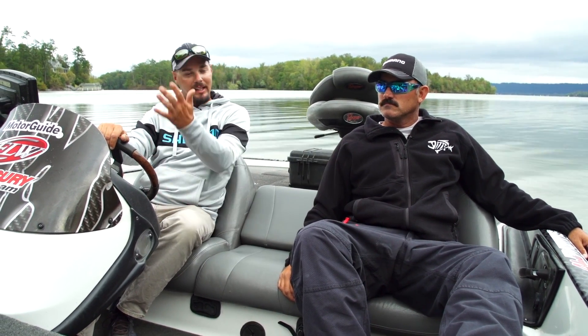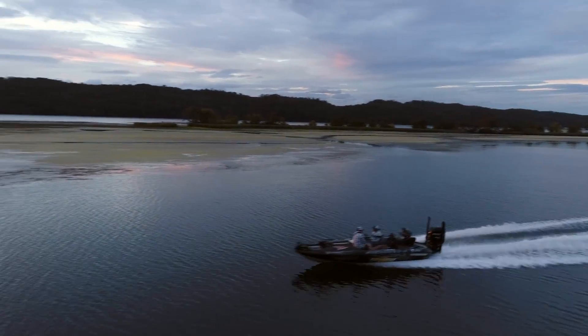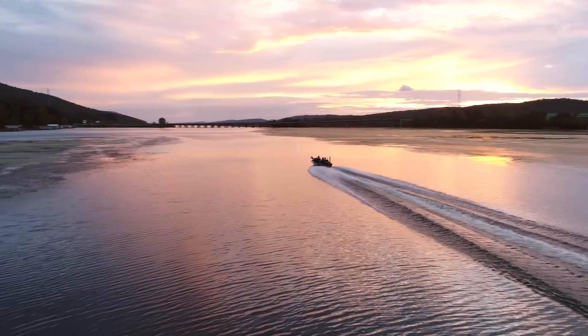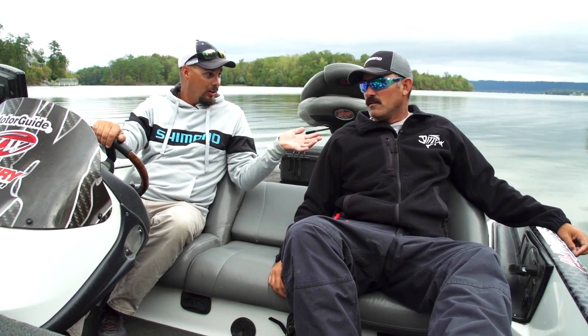With the jack plate, I can raise it up — put it on 16 or 17 — and I don't have the fear of what's going to happen when I load her on the trailer. So that's why I love my jack plate. But you were telling me some good things, and one thing I didn't know about — I've actually done it myself on trailering and I kind of feel stupid after talking to you.